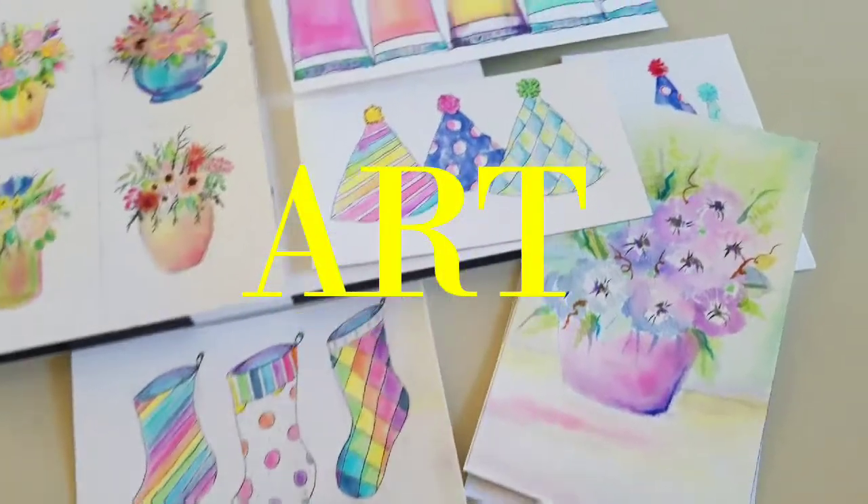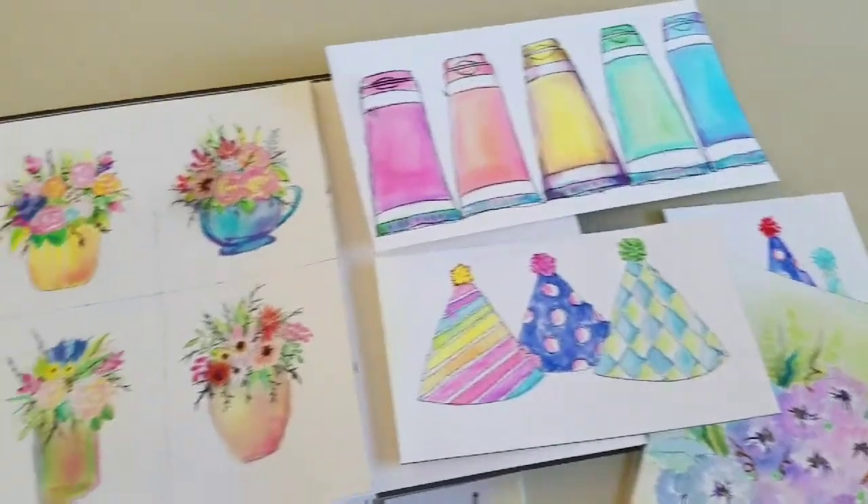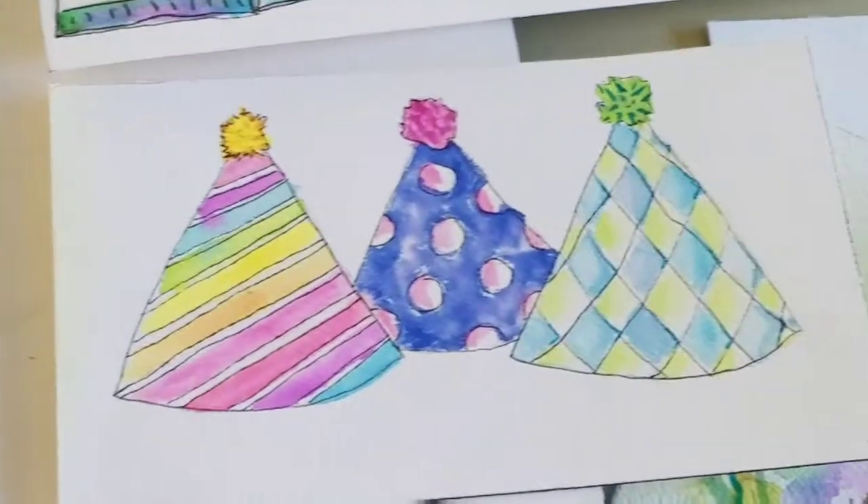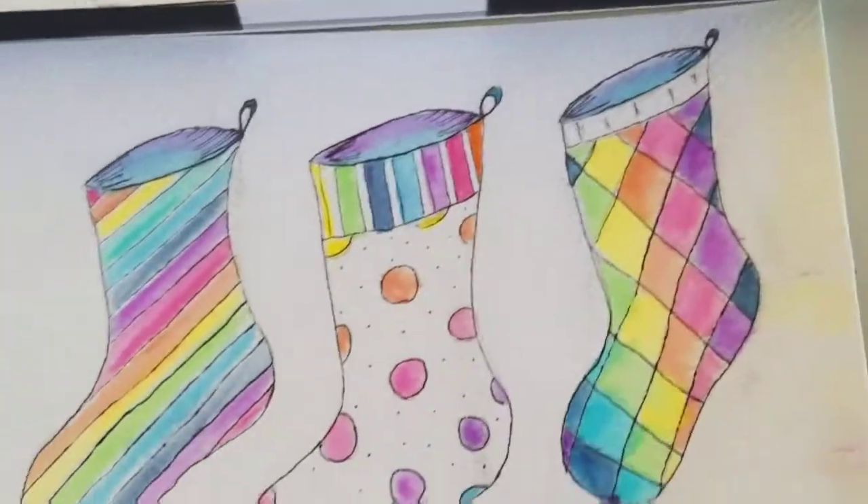I love to paint watercolors, so we'll do some of these tutorials and how-to's. The thing with me is I don't use my regular watercolors anymore — I use markers, and I'll show you how.